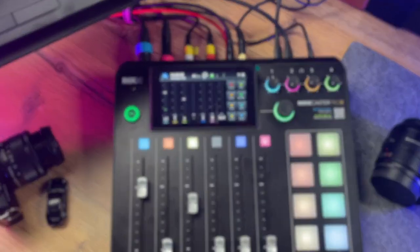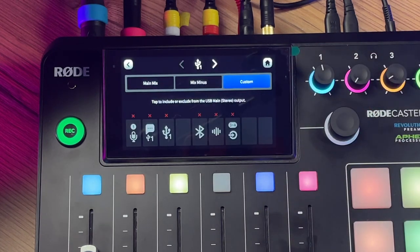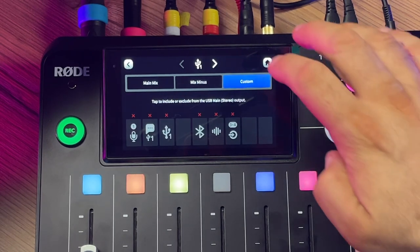Luckily, as of Firmware 1.0.7, which came out in July 2022, you have something called custom routing for all your digital outputs, and this is exactly what we need to get rid of your own voice echoing back to you in your AirPods. Go into the Outputs menu, then into Routing, where you can customize what audio channels the RødeCaster Pro 2 sends out to its digital outputs, and find the Bluetooth output.